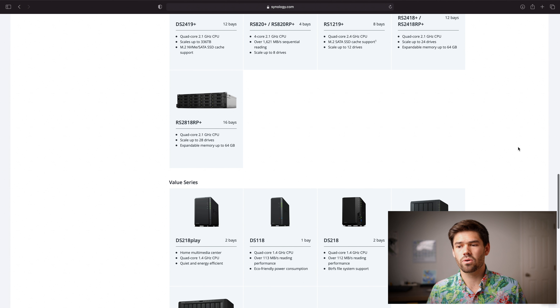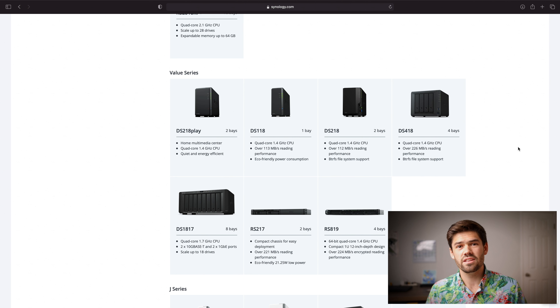Now we go down to the Value series. These are in between the J series and the Plus series and are pretty dependable. A lot of them will support BTRFS — though it's kind of a 50/50 thing — and it's overall a pretty good option if you don't need a ton of performance but still want features like link aggregation. This is a good spot for people who want BTRFS and possibly even Docker containers in some instances.